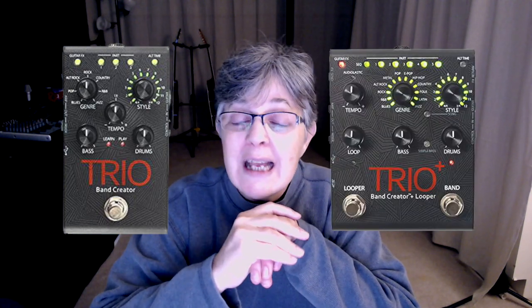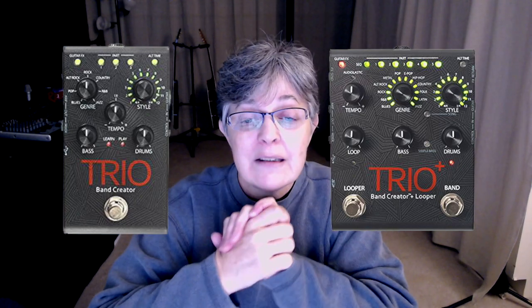The other thing I had looked at was the Digitech Trio. The reviews on it were that it didn't sound really good — it was a lot of fun, but the sound was not that great. They upgraded it to the Digitech Trio Plus. May get it, may not, don't know.